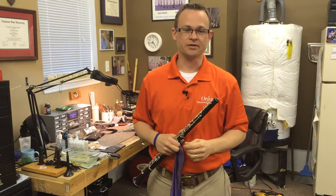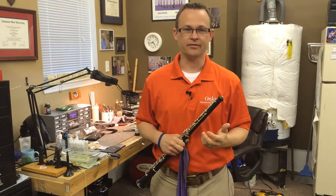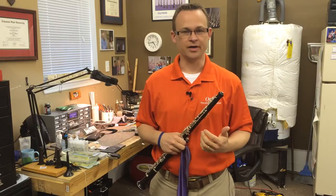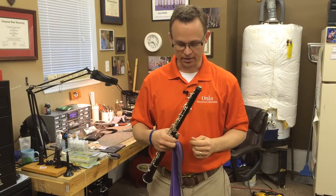Those are just a few techniques to help ensure that your swab does not get stuck in your oboe. This also pertains to clarinets — if you play clarinet and have a pull-through clarinet silk swab, follow the same procedure: make sure there are no knots and pull very slowly. That will help you not get that swab stuck in the clarinet or the oboe.